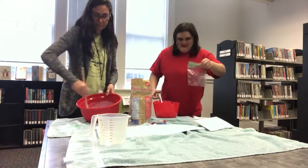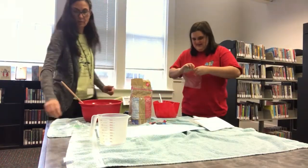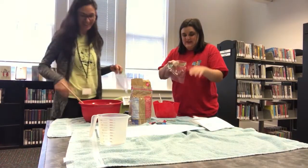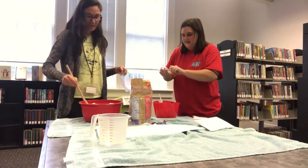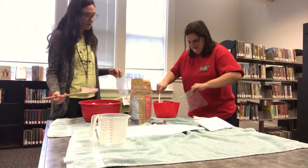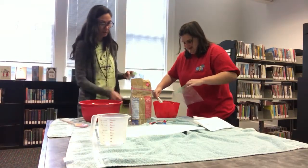Time to put it in the bag. That part is going to be a little tricky. Now this part can get messy, so you definitely want to have something down. You might want to grab your adult to help you. Maybe we can use these cups.